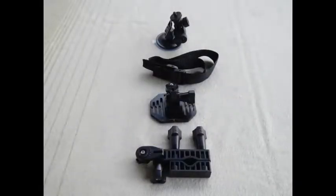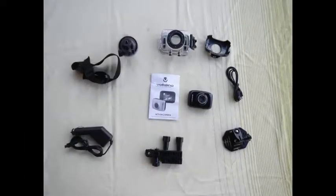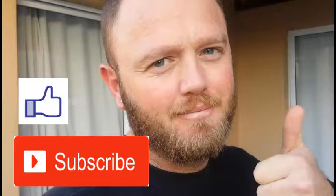Thank you so much for joining us, and we'll see you next time, guys. Thank you.